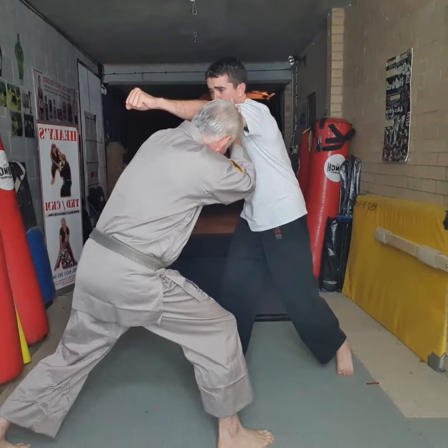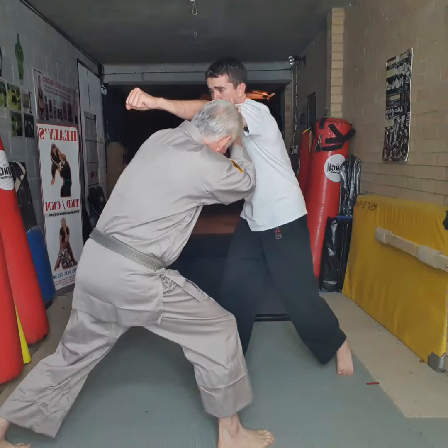Throws the right hand, I go underneath. Throws the right hand, I go up the top. Throws the right hand — crab's claw. So that's the options if someone throws a right hand.